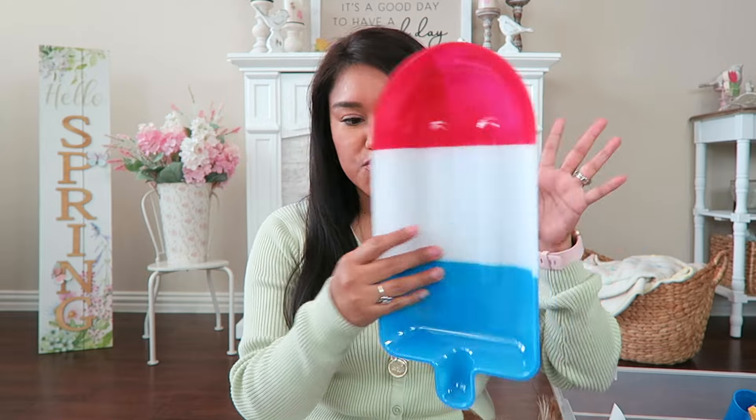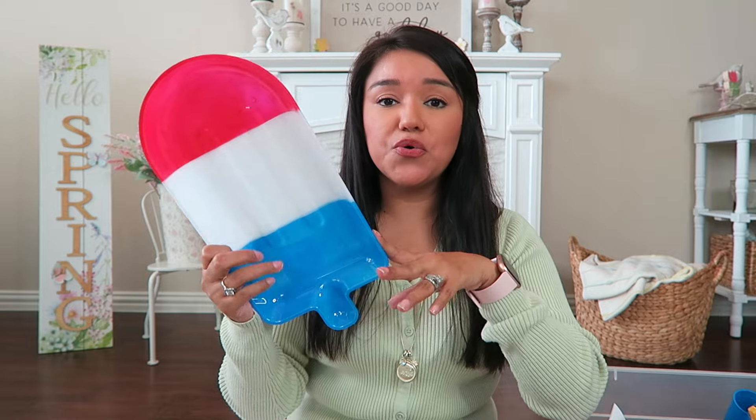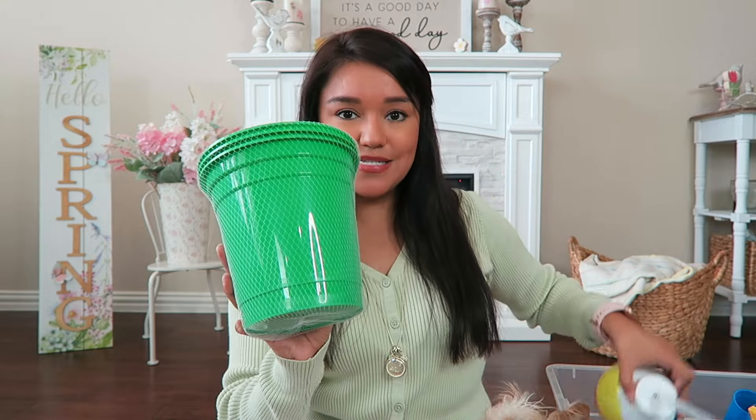I picked up three of them — they're just adorable for a dollar twenty-five. They also had a similar tray in a sandal form, really cute for chip and dip. I think this will be so cute as a snack tray for the summer.